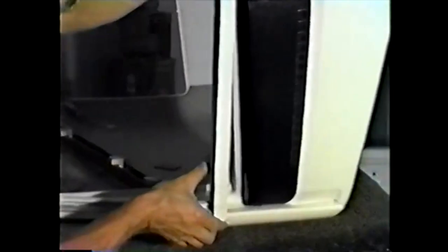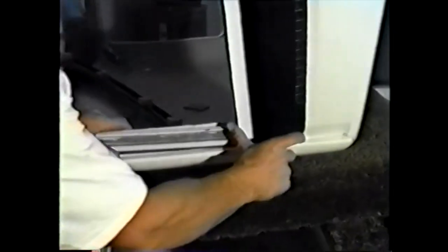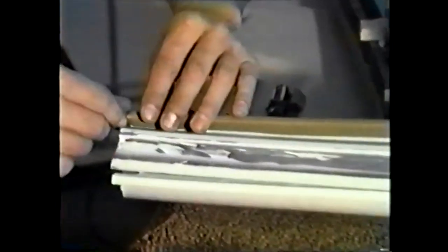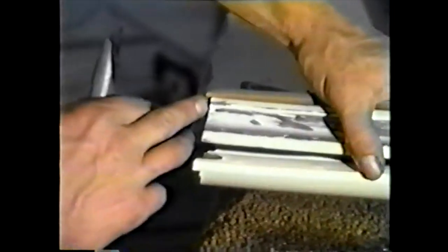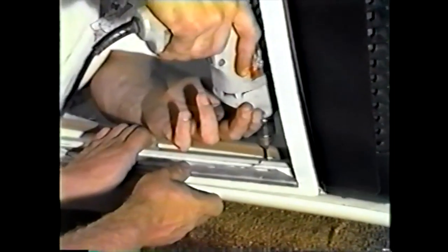Here we are trimming the outer lip of the window frames off to allow the window to open and close. A bandsaw works terrific for this. A die grinder can be used, but it is much slower. We are fitting it into position on the roof, making the final attachment. Attach original pinch molding at this time. Trim the ends off flush with the top. Drill through and attach window frame permanently to the roof.